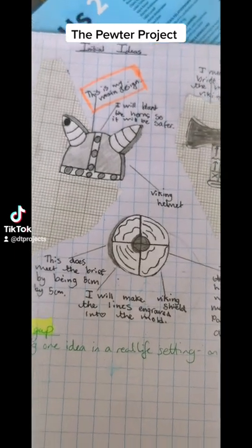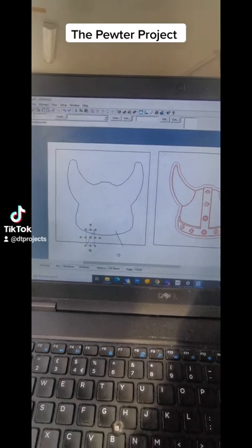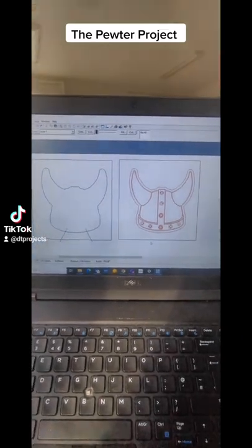At Key Stage 3 at King Henry, you're going to design a pewter keyring. Once you've designed it in your books, you will then use a program on a laptop called Texel to design your keyring on the computer.